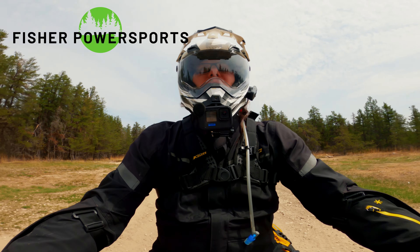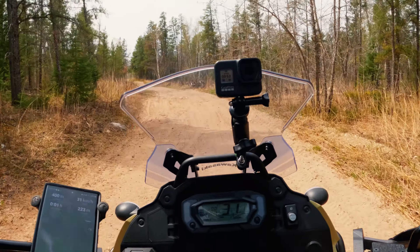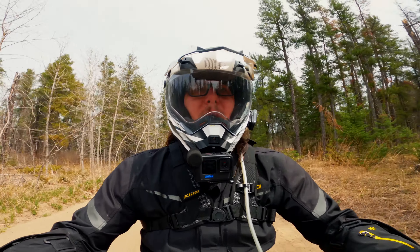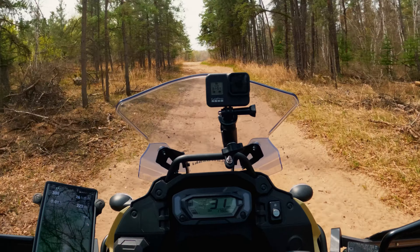What's up everybody, and welcome back to Season 2 of Epic Rides. If you've been following along on social media this past winter, you know that Epic Rides has picked up a new partner, Fisher Power Sports. I'm super excited to share this partnership with you all, and if you're looking for a new dual sport or off-road machine, go give them a visit.